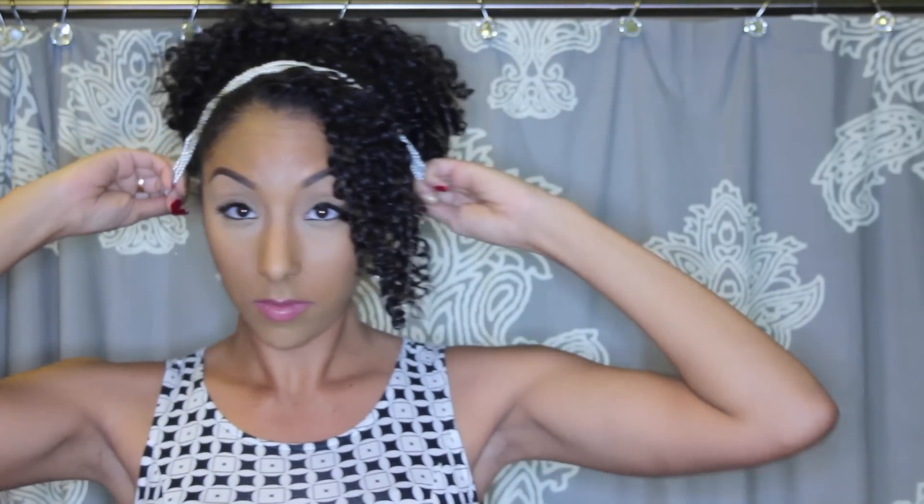Now we're going to grab a necklace — any necklace that you like — and we're just going to place it on top and then hook it in the back. My head's too big, but don't worry, that's why we have bobby pins, and we're going to pin this down on each side.